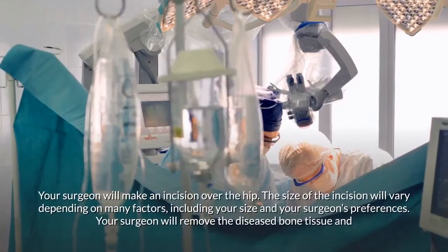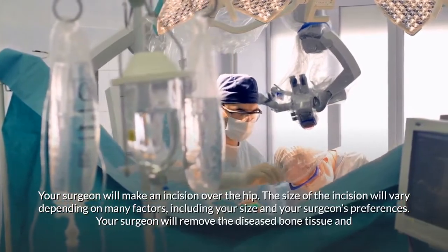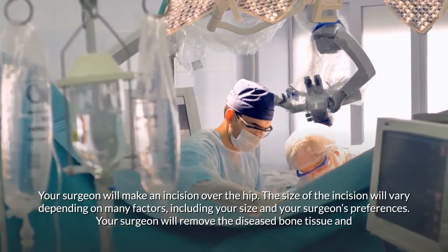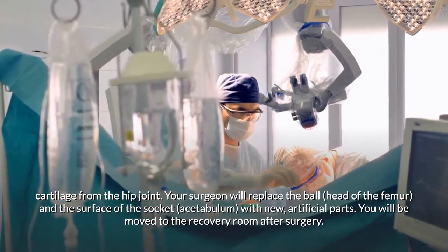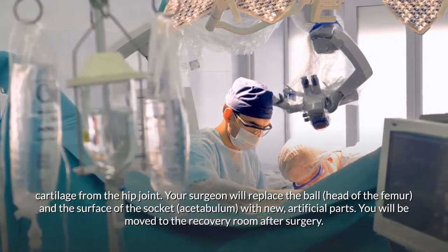Your surgeon will make an incision over the hip — the size of which will vary depending on your size and your surgeon's preferences. The surgeon will remove the diseased bone tissue and cartilage from the hip joint and replace the ball of the femur and the surface of the socket with new artificial parts.